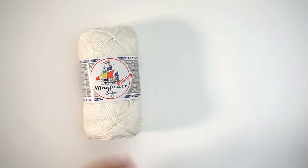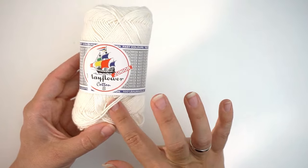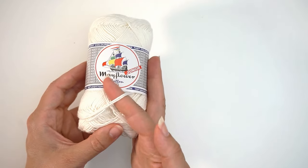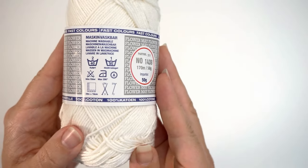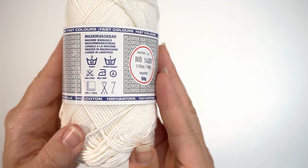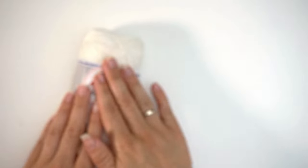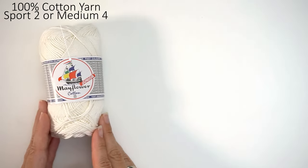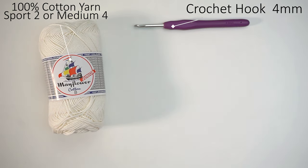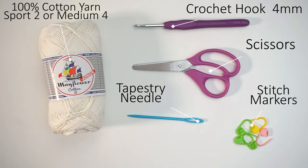First, a little about the materials. For the yarn, I've used 100% cotton yarn in a sport weight 2, but I've put the yarn double — so double stranded. You can use a medium weight 4 instead and that will give you the same result. I'll write down in the description how much yarn I used for this bag. I've also used a 4mm crochet hook, scissors, a tapestry needle, and a few stitch markers.